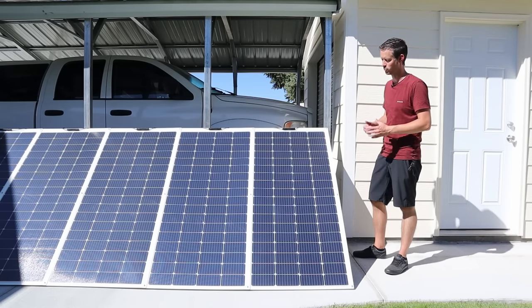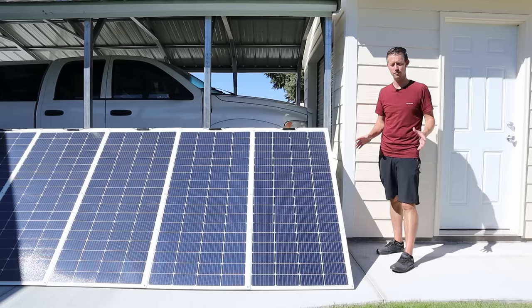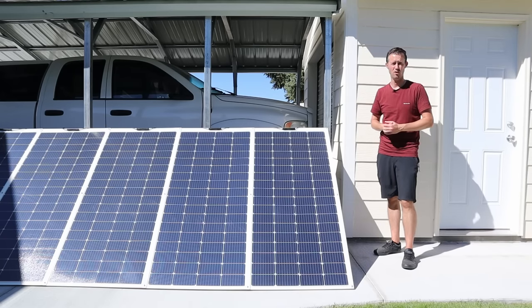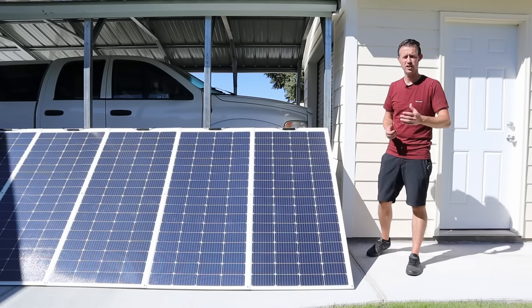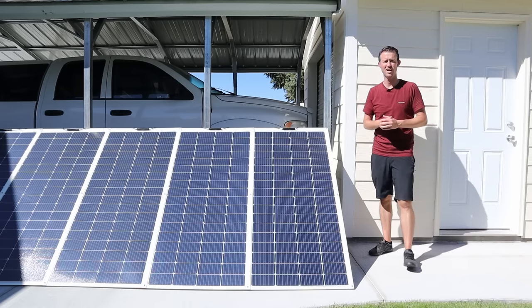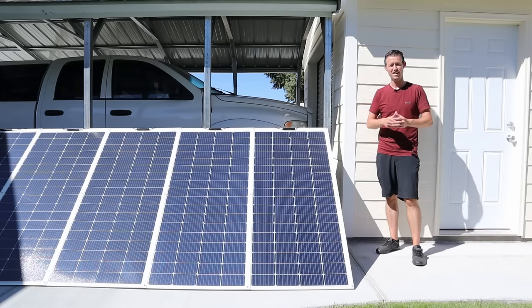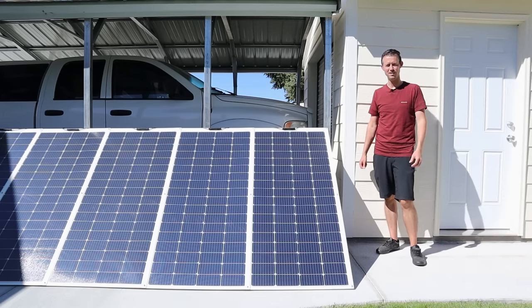I've been very impressed with the actual output, and I will be providing an update six months and a year down the road to see if these panels handle the rigors of being in the sun all day every day. I'll recommend a few other videos on screen, and remember all the parts are in the video description if you're interested in putting this together. Let me know what you think about this solar array, give me a thumbs up if you like the content — thanks for watching, we'll see you in the next video.